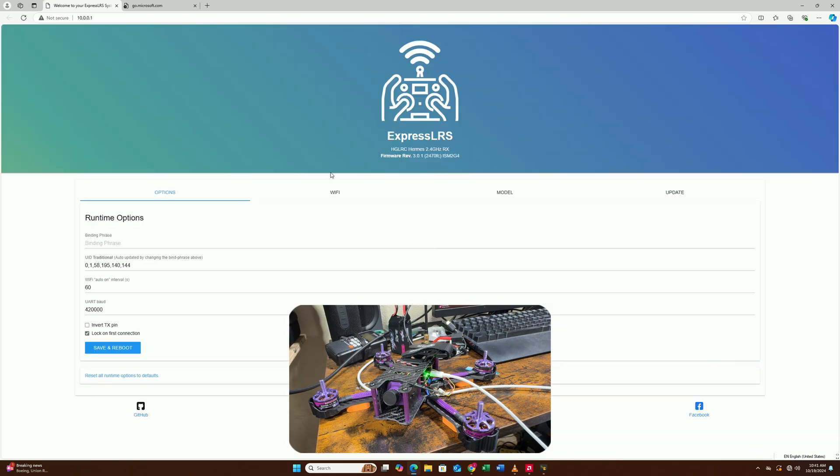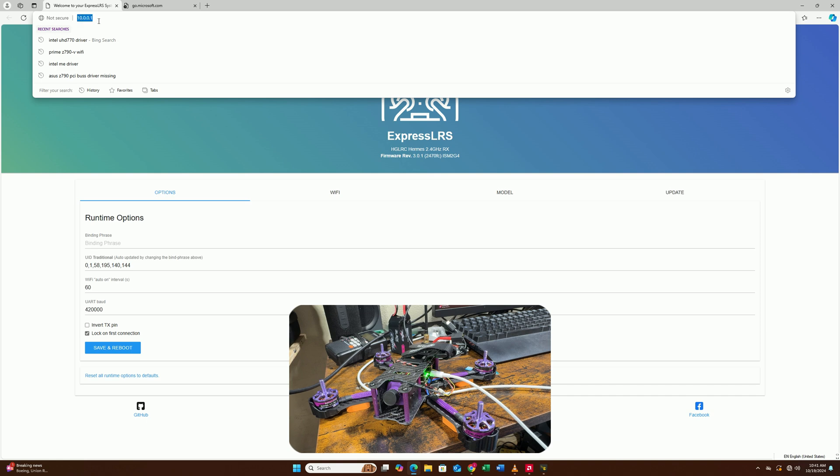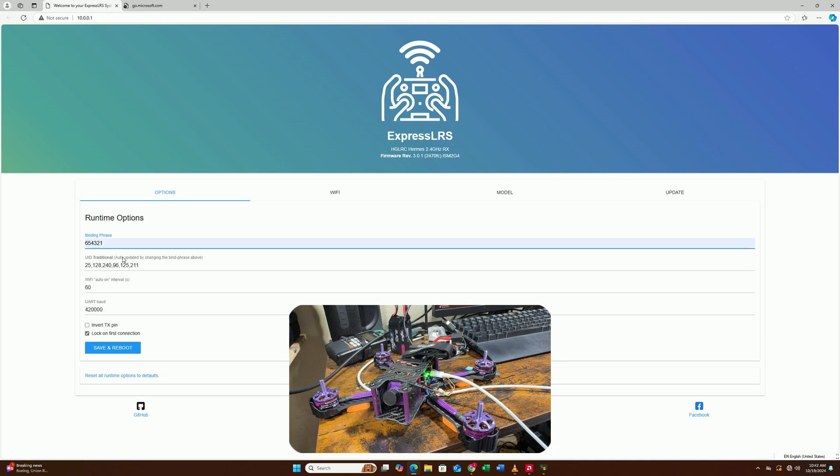Once the connection is successful, a web page will pop out which will allow you to set up your binding phrase. In case it doesn't pop out automatically, you can manually enter the address in your browser. My binding phrase is going to be 654321 — this is the same as the binding phrase on my radio. You can set up whatever you like as long as your radio and your receiver match. Our firmware version is on 3.0.1, so since 3.x and my radio is also on 3.x, they are automatically going to bind together.